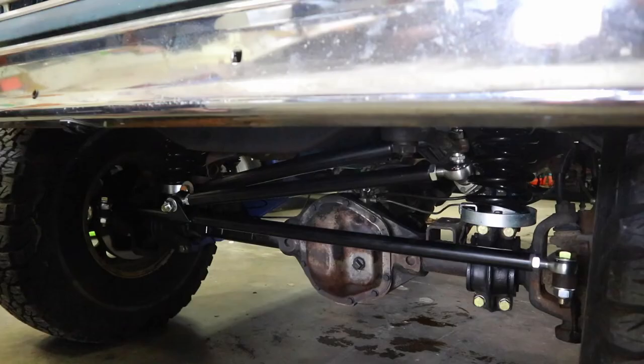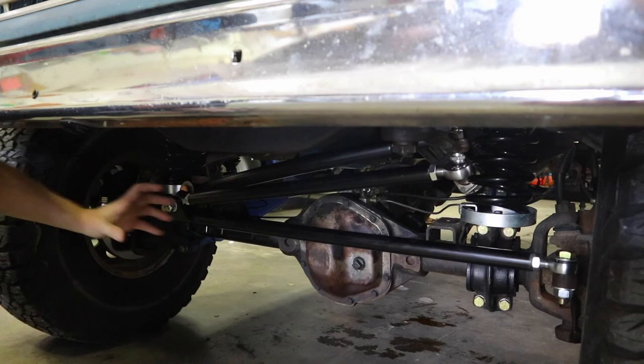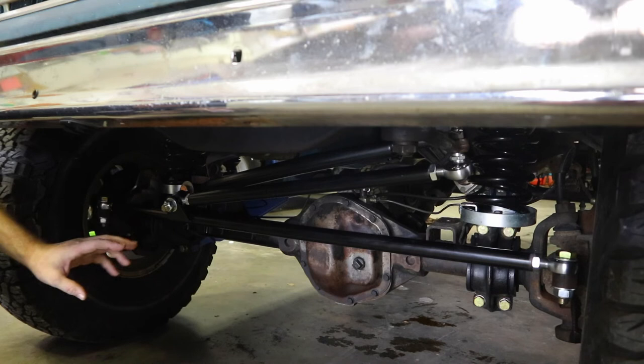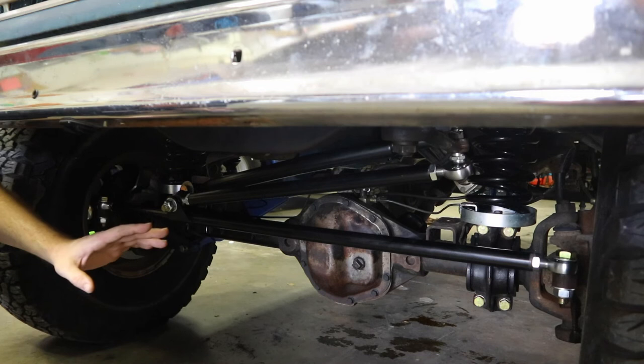I want to show you why we use the riser versus a track bar drop bracket — it's because track bar drop brackets put a lot of stress on the frame. That's not a big deal if you're just going on the street, but the moment you really start to wheel and off-road, you're going to put a lot of stress on the frame using a drop bracket. That's why you'd rather keep the stock mount and use a riser instead.